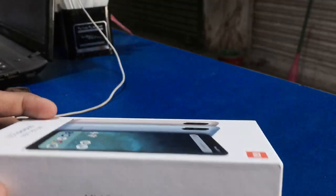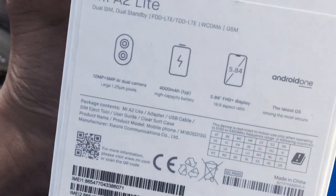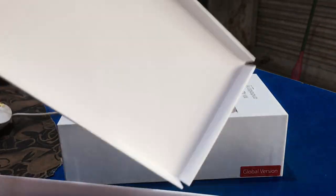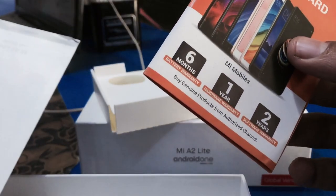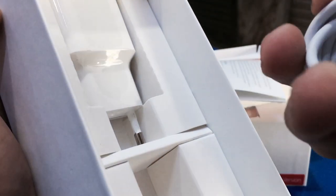This is the Android One display, and this is the battery and the camera. This is the global version. It comes with a global warranty card — software warranty 1 to 3 years, hardware warranty 1 year, and battery warranty 6 months. We also got a Type-C data cable.